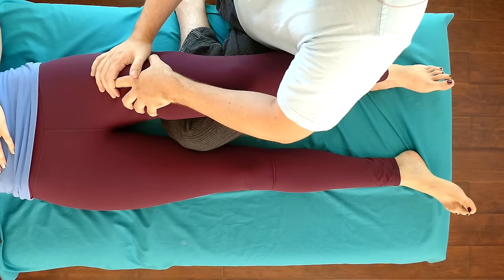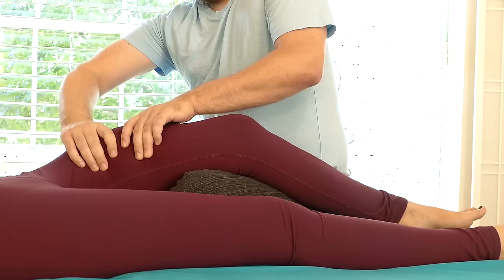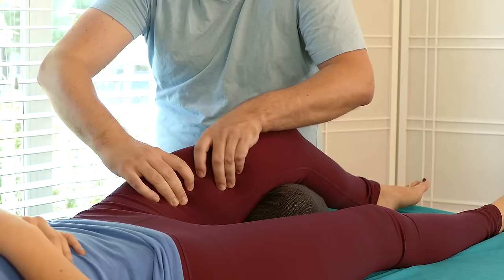Does it still feel better down towards the knee as opposed to up towards the hip? So I'm going to grab here, see if I can grab with both. Now I'm sort of lifting the quads up and off the femur. It gives me a chance to move that tissue around, traction and pull the skin.